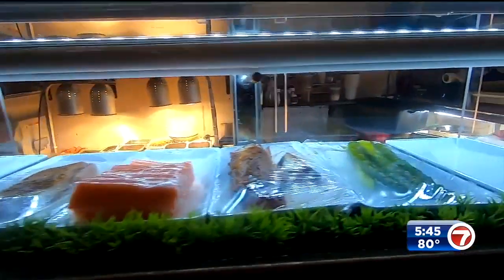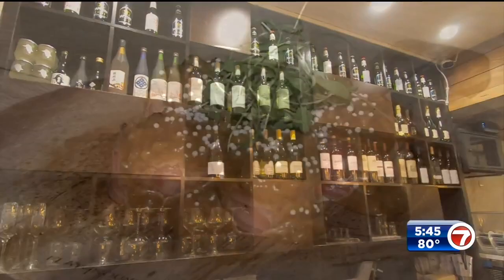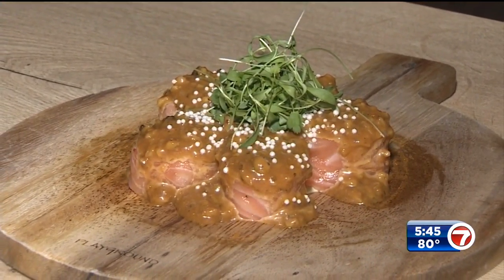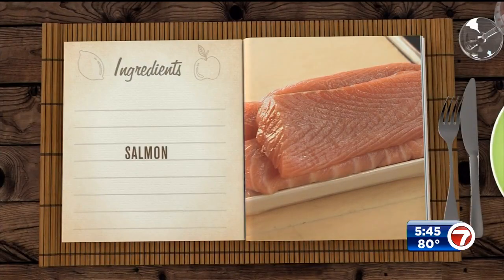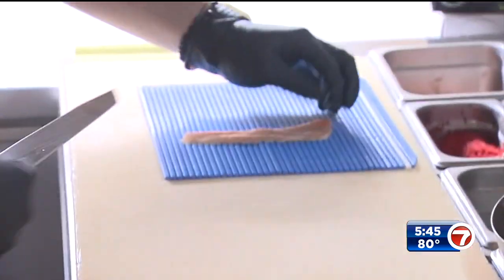If you prefer classic-style rolls, you can find those on the menu as well. So stop by and check out what we're making today — it's a classic with a special spin: the Salmon Sensation Roll. First, we're gonna cut the salmon. Chef Efrain slices up fresh, uncooked salmon into thin slices, then lays the salmon aside for now.